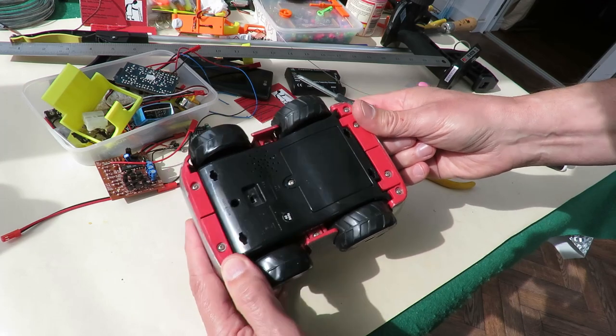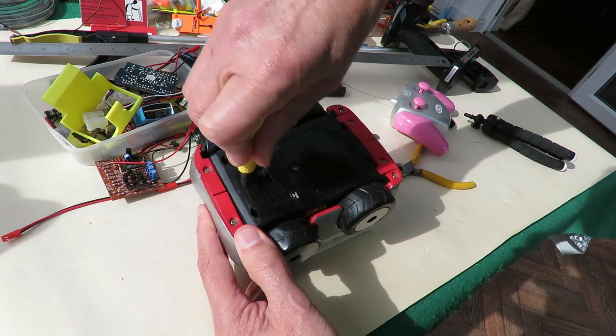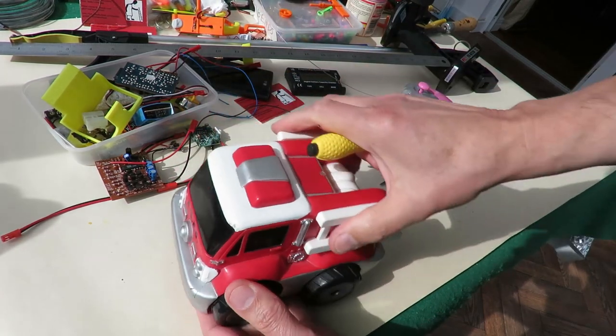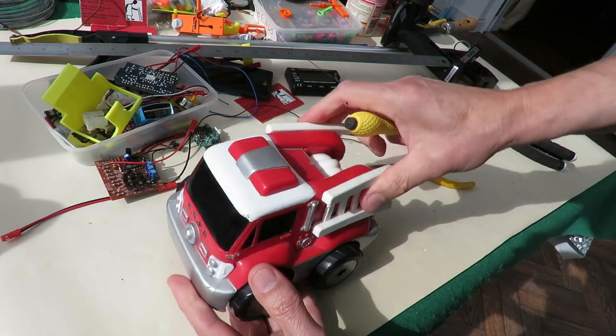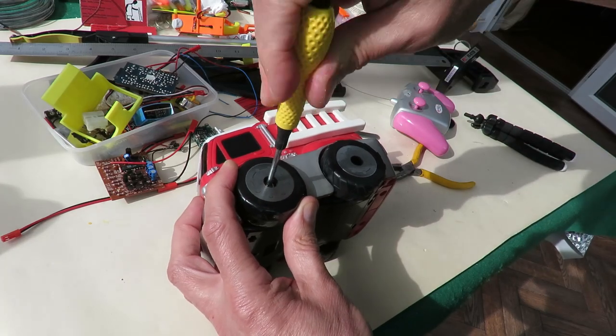First question is how do we get it apart? There's a screw right up in there. I did notice it's all soft rubber, so it's obviously aimed at the younger generation. The wheels unscrew - oh, that's handy.